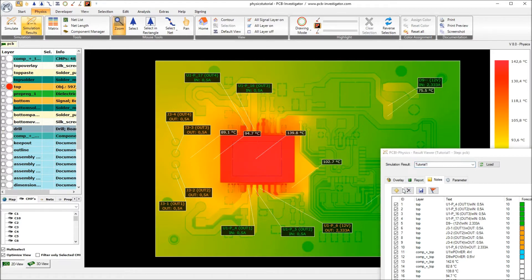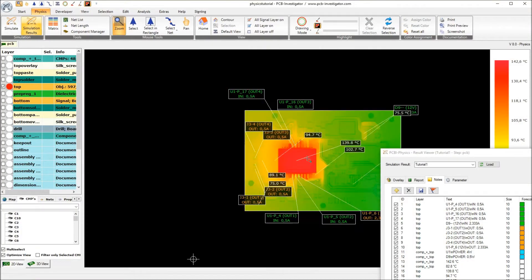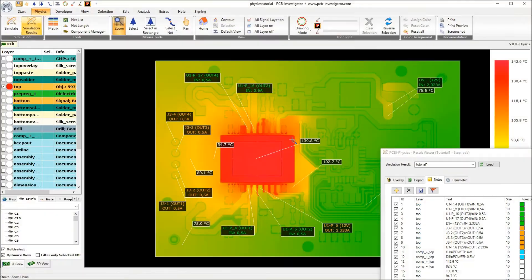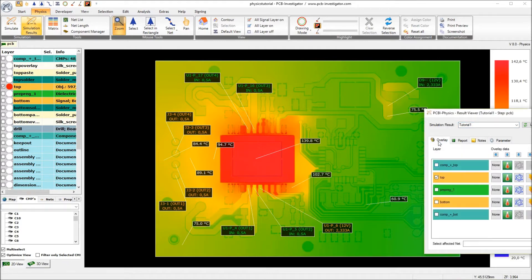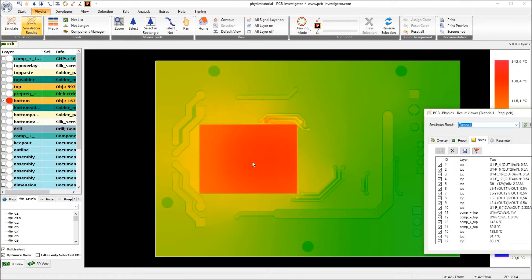I will add a few more notes here and align them. I will do the same on the bottom layer and also add a few notes here — we have 126 degrees on the bottom layer. So at the end we can compare them between this design without any optimization and the following optimizations in the following tutorials.